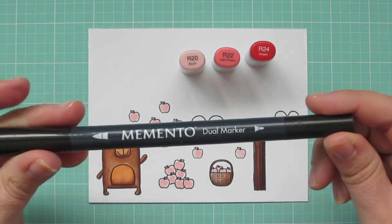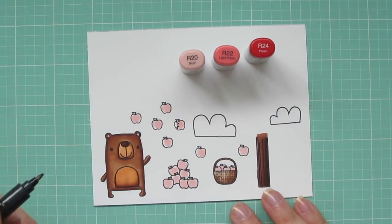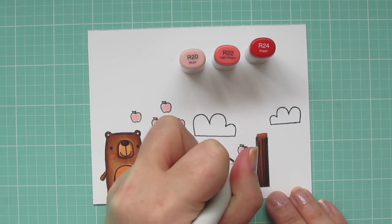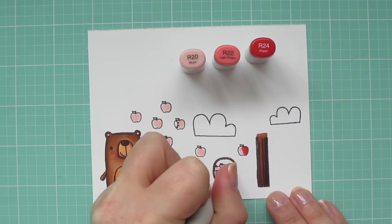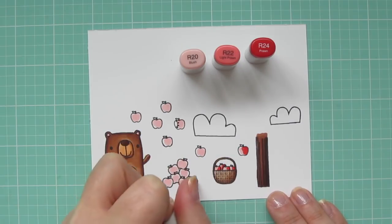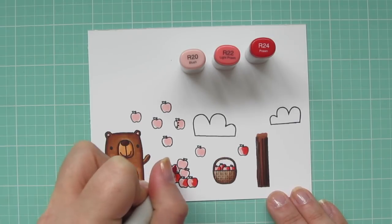I wanted to put a bite mark in one of the apples, so I'm just taking a Memento dual tip marker and drawing that in. That's the same ink that I stamped the images with, so it's going to be a perfect match. Then I'm going to come in with that R24 and begin to lay in my shadows on all the apples, just doing it on the right side of the apple to keep it nice and easy.